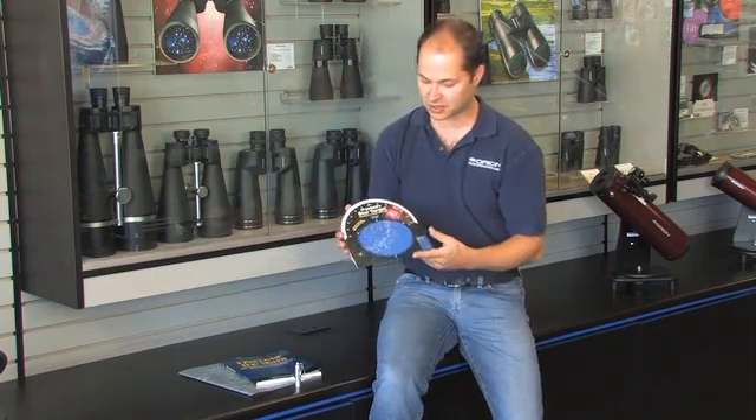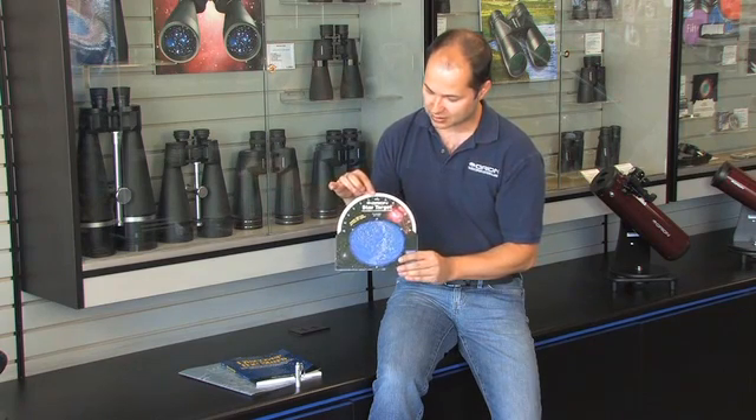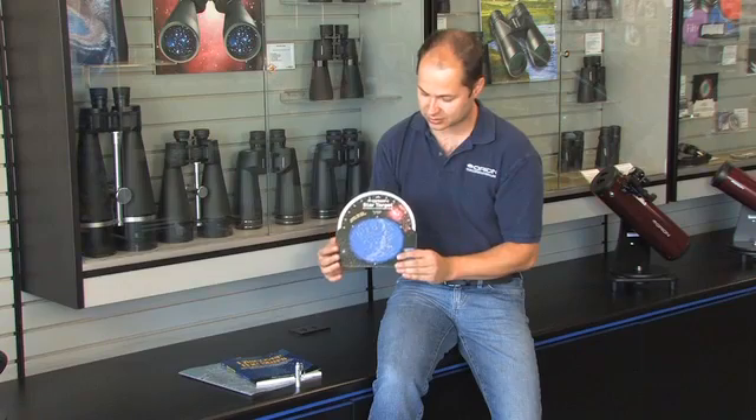It comes with a couple of things. First off, a planisphere. Just dial in the date to the time up on top, and it tells you where in the night sky all these constellations are. Just hold it up over your head, and you can start learning the constellations.